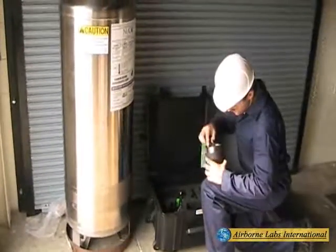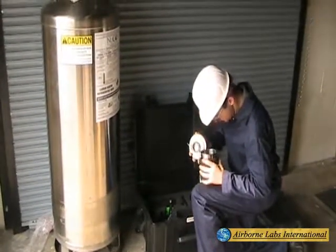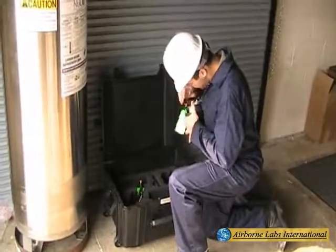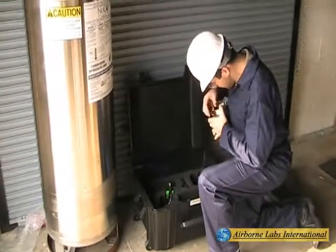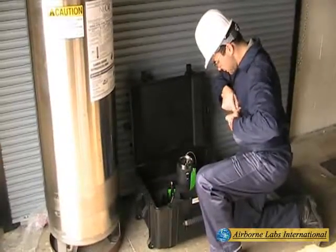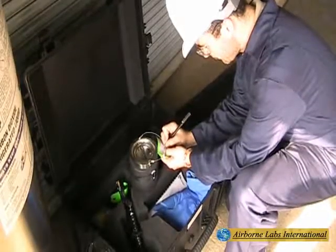After snow has evaporated or sublimed, unclip the lid and carefully observe the NVR can's interior for evidence of oil film, grease, particulate matter, or foreign odor. Record all observations on the ID tag and securely re-clip the lid.